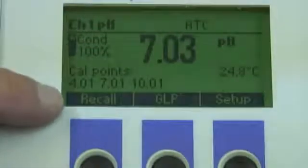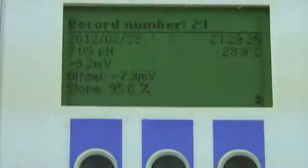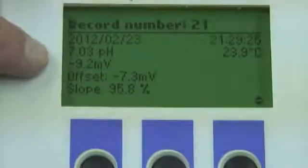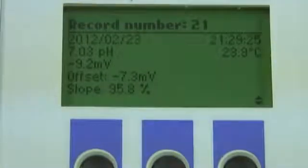Next let's hit the menu button. The virtual keys have now changed — we see the recall button, GLP, and setup. I'm going to hit the recall button and I see two options: auto log and manual log. Since my last record was done manually, I'll hit manual log. It's log number 21, which shows the pH and the date. If I hit the more button, we see record number 21 with the date, time, temperature, pH, millivolts, offset, and slope. If you want to download this information to your PC, remember this has a USB connection port in the back — simply connect the meter to your PC and download the data.